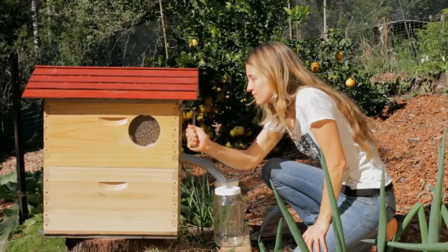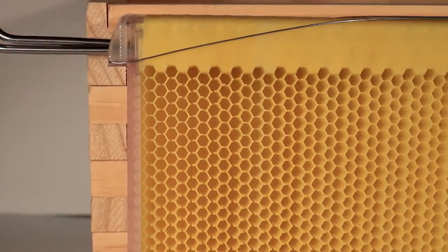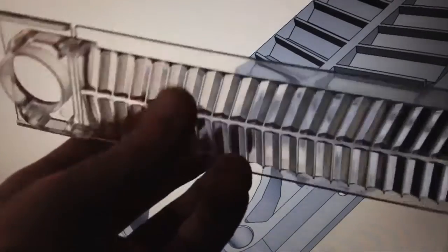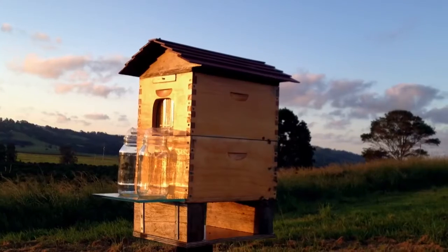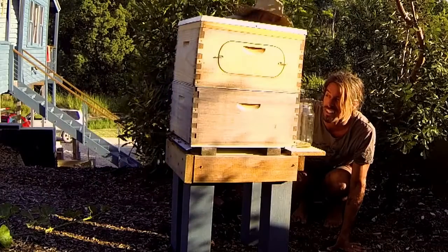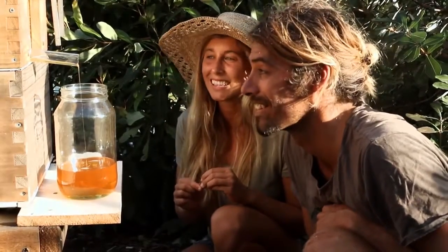Now we would like you to join us and become part of this evolution in beekeeping. We are currently working with a top Australian manufacturer to produce the highest quality product. However, to produce on a large scale will require expensive tooling and the capital to produce all the parts at a volume discount. This is where we need your help — through crowdfunding to make our flow hive affordable and available to everyone. Bees are such a crucial part of our world, so if you're not ready for a hive of your own but would like to support this new innovation and a new community of beekeepers around the globe, then please make a donation pledge.